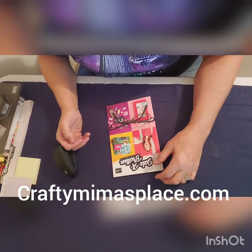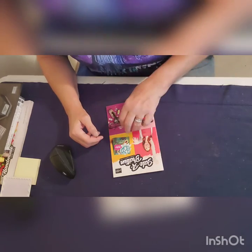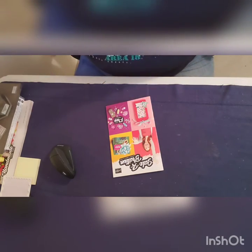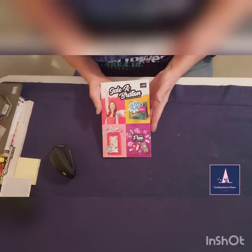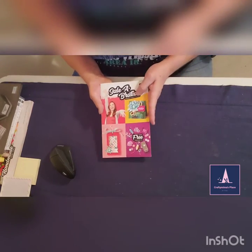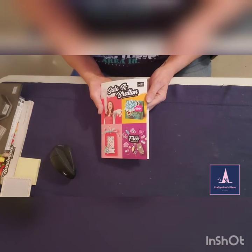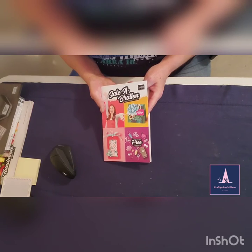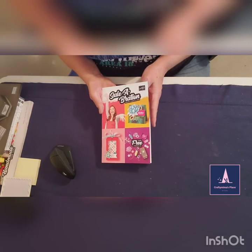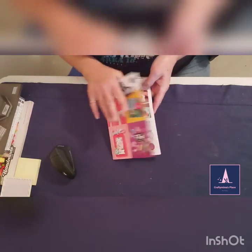Hello everyone, it's Crafty Meemaw's Place. I'm Mary Wakefield and today I'm here to tell you all about Sailabration. Sailabration is a sale that Stamping Up! has once a year from January through March. This year it runs January 3rd through March 31st. With a $50 purchase, you receive many beautiful items from this free catalog.